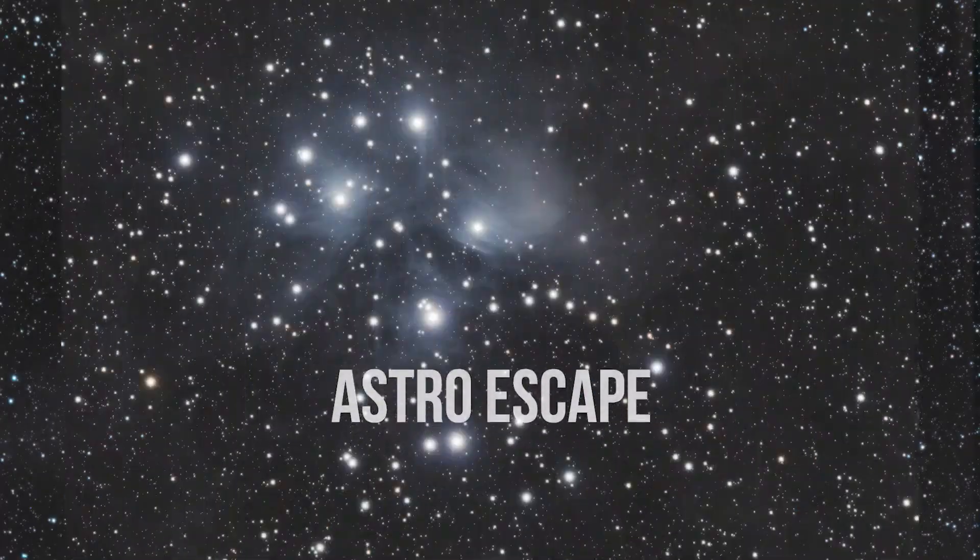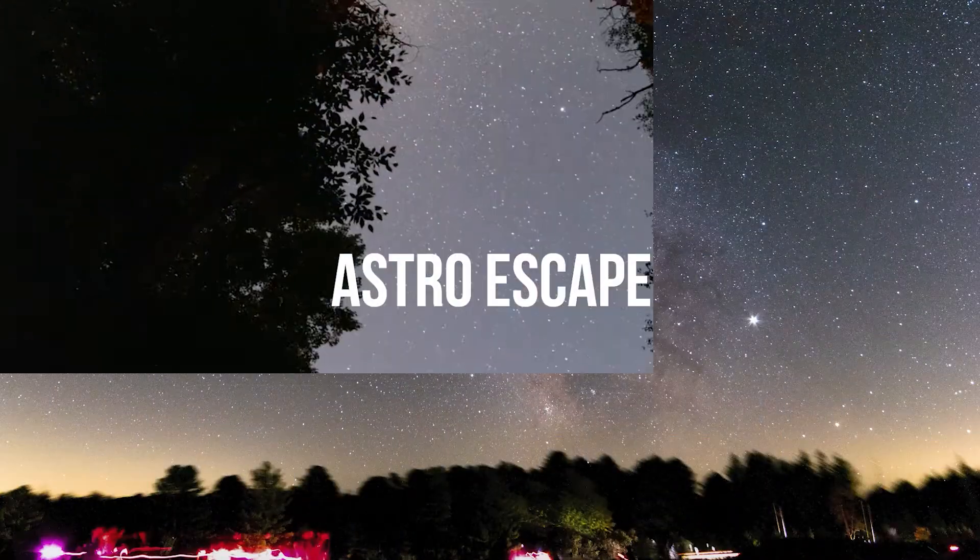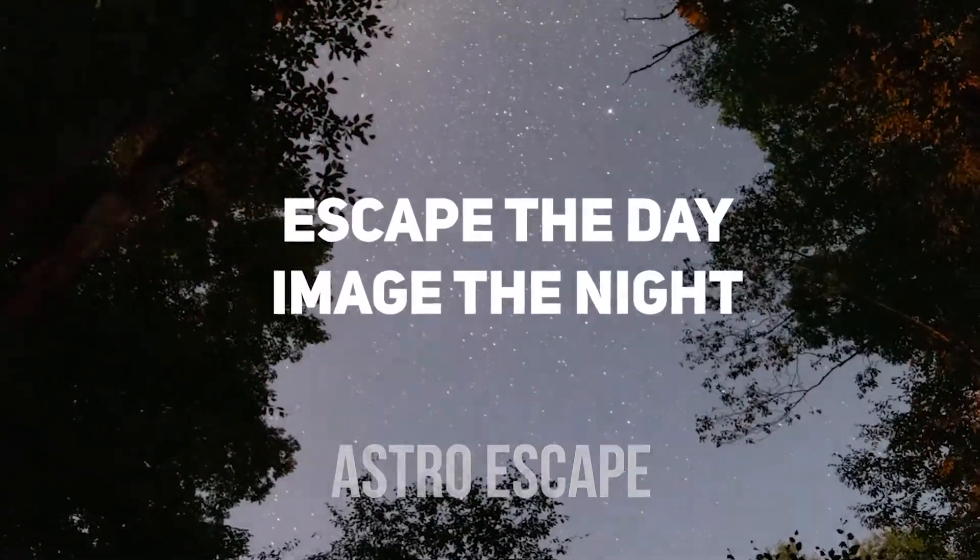Let's get into it. While I have you from home — hi there. My name's Dalen. Here at Astro Escape, we go over all things astrophotography, starting from the very beginner level and working our way up from there. If you're new here and you like what you see, please do consider giving this one a like.